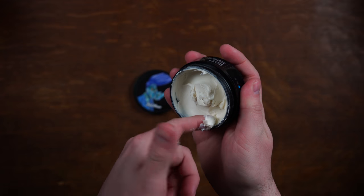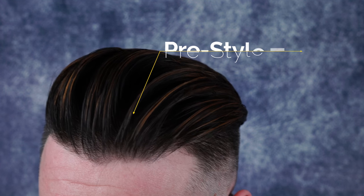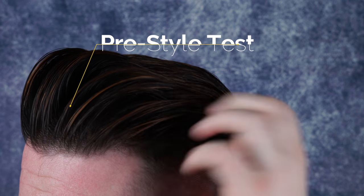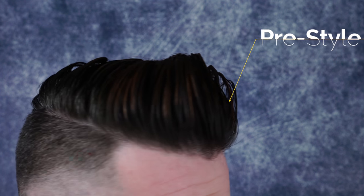I started wondering how pre-styling would work with this clay — not using this clay as a pre-styler, but using a normal pre-styler and then this as a post-styler. I decided to use the Original by Blumaan Styling Meraki, which I thought most of you would already have since it's widely used in this capacity and is one I use most often as a pre-styler. Here's a look at my end result after this test. I didn't notice a huge difference honestly — I think the clay really takes over and overpowers the texture and hold the Original put in the hair — but I do think it makes a difference in endurance later in the day. Speaking of endurance, let's go back to our original test — two scoops on dry hair — and look at how it held up.